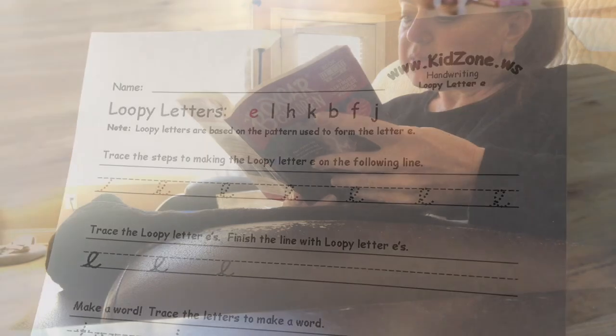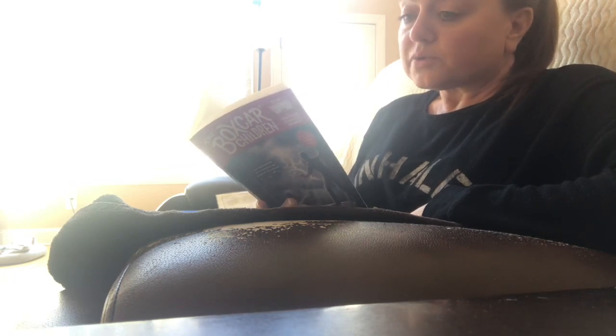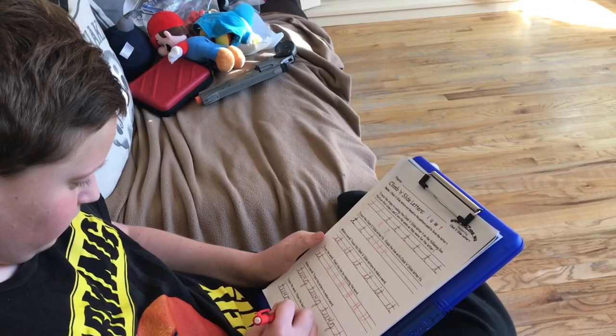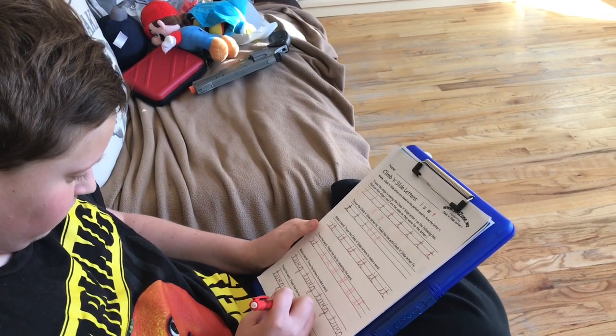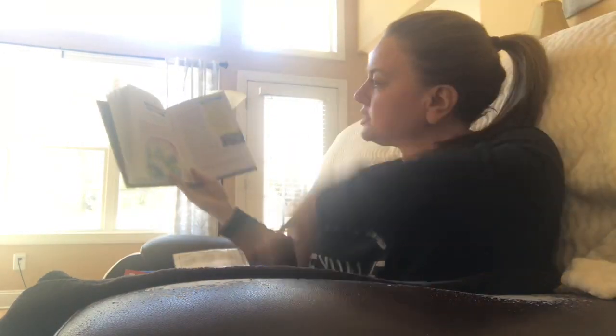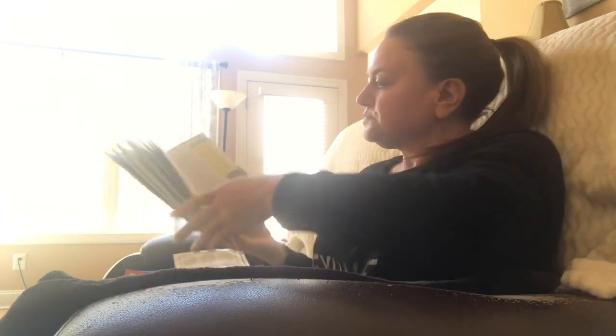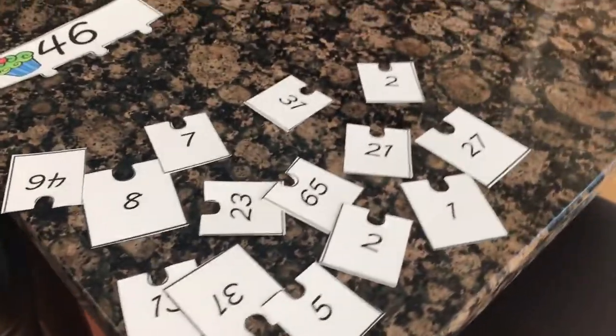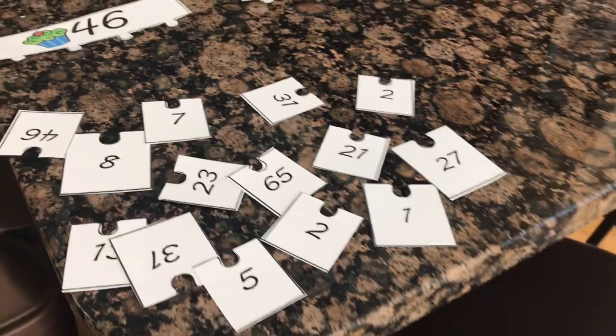Here I am reading from our chapter book — the teacher in me can't help but point things out as I'm reading. I finish the chapter from The Boxcar Children while he works on his cursive, and then I read from our devotional. I always talk with my hands, so you'll see big motions from me. This week in math we're learning all about factoring.